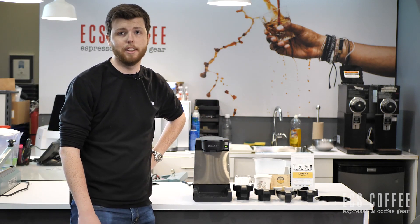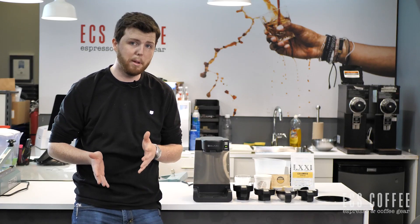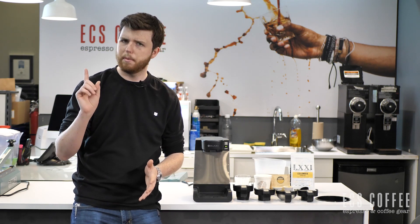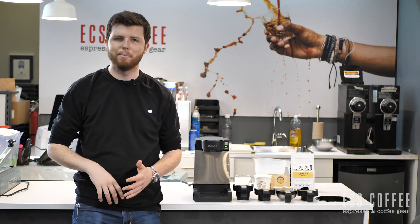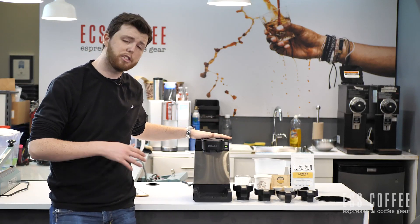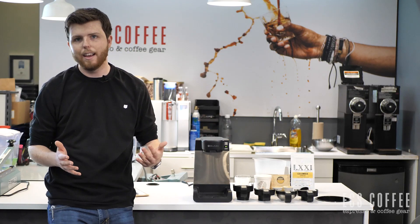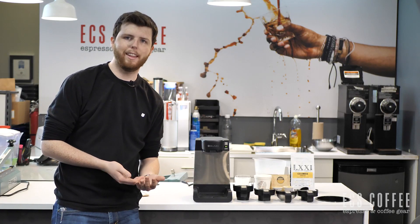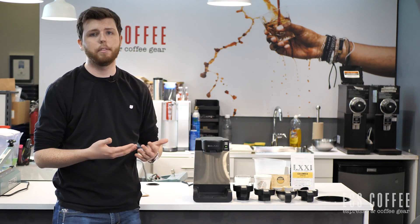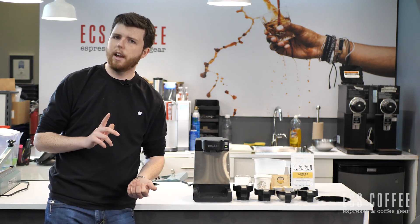I've already got the machine all set up. It works very similarly to other Bunn machines. This machine in particular has a 14-ounce reservoir in the back that is constantly being heated, so there's always going to be water sitting in this machine unless you intentionally dry it out. That means the water is always hot and always ready to go. As long as you keep the machine plugged in, it'll keep the water heated and ready, so if you want multiple coffees throughout the day, the water is always going to be hot and will pour right away.